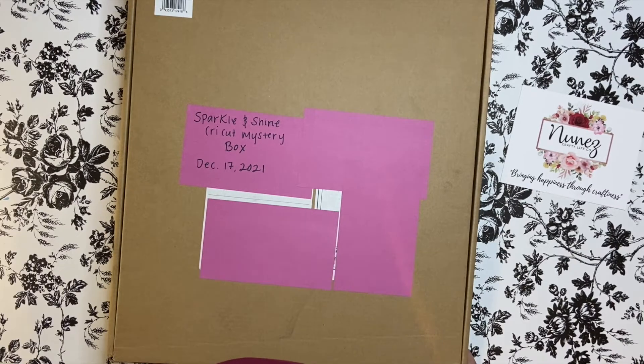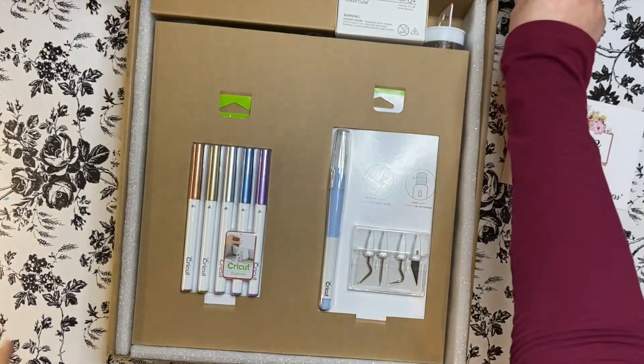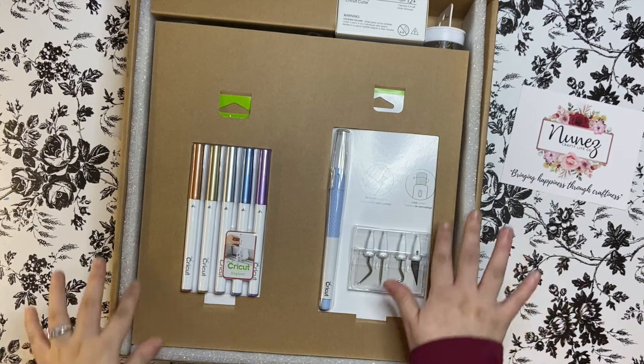So let's go ahead and see what's included in this box. First off,